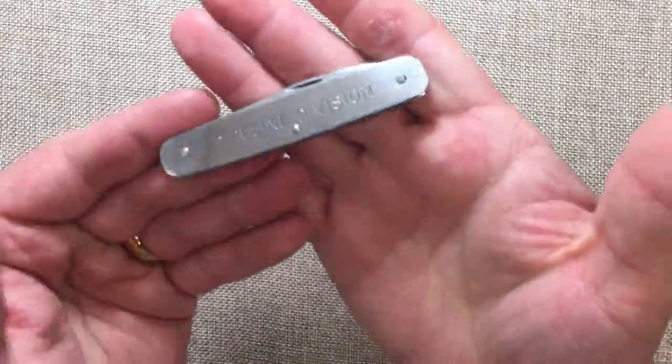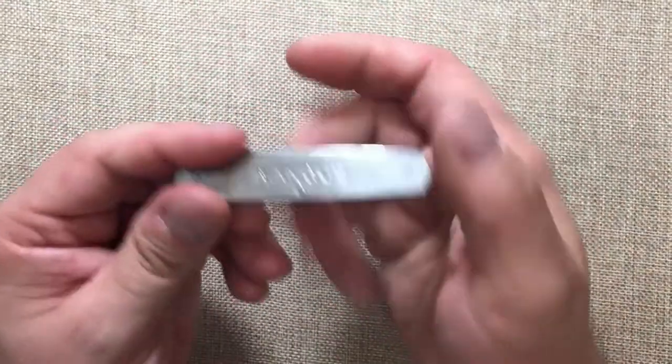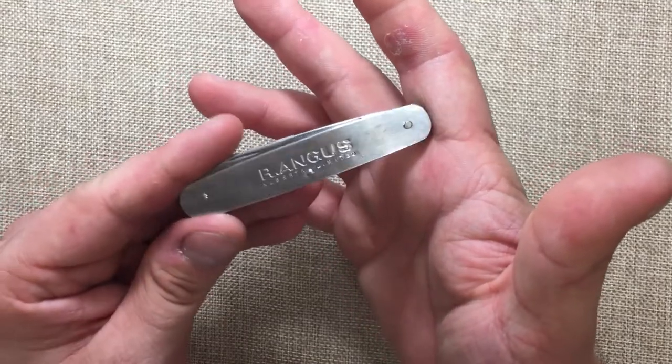Hey YouTube, Mark Kaufman here and today I want to talk about the Pipeline Division Pocket Knife by R. Angus, an Alberta limited company.